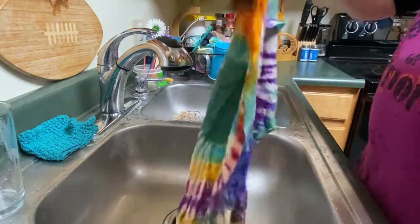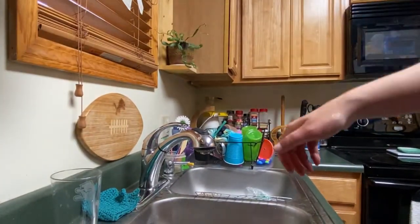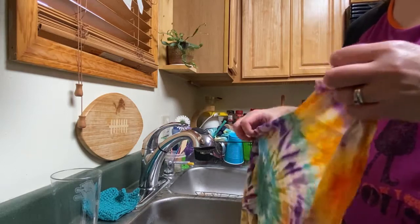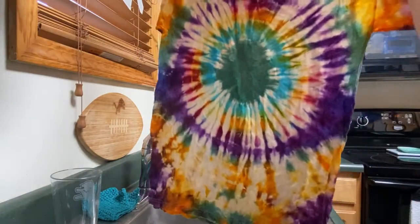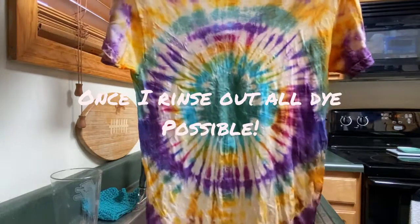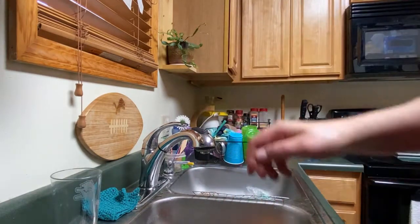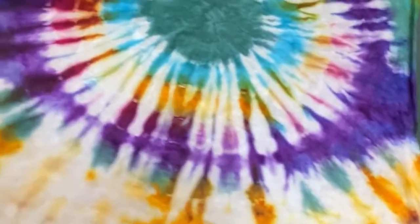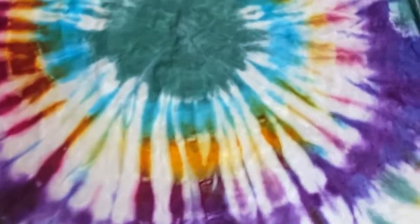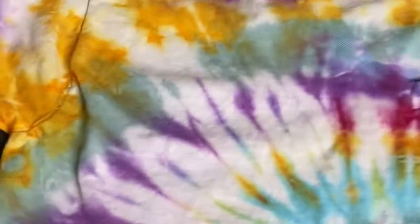I want to show you guys a little more — there it is on the counter. Oh it's so cool, look how nice that is! Get as much dye out as you can. Then I take it and put it on a fast wash — I use detergent and some fabric softener — and I washed it and dried it and it's still pretty vibrant. I'm really impressed with how it turned out.